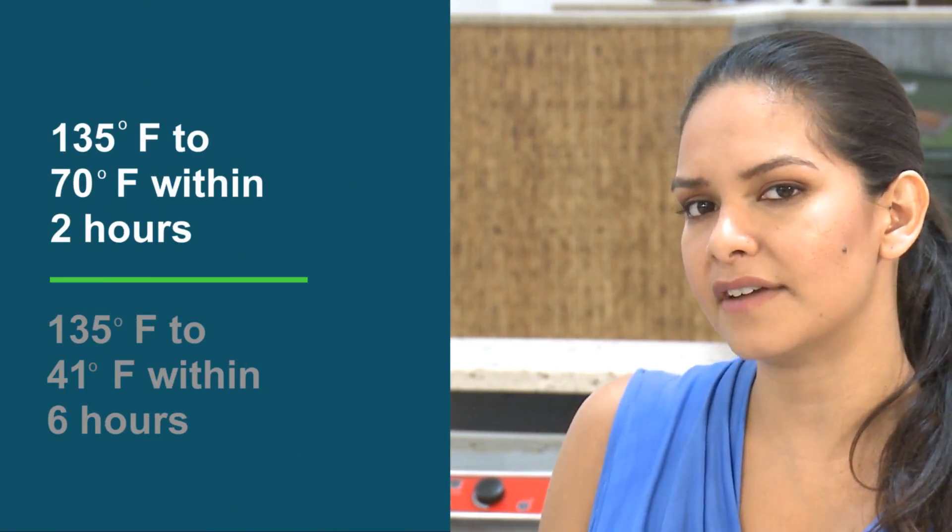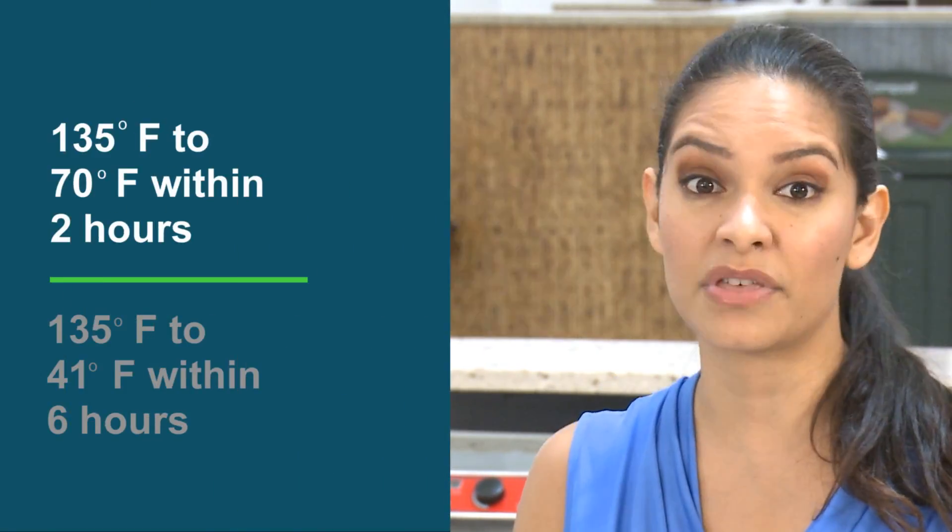That's right. And critical control points are measured by critical limits. Typically, these are temperatures and times. For example, food must be cooled from 135 to 70 degrees Fahrenheit within two hours, and from 135 to 41 degrees Fahrenheit within a total of six hours.